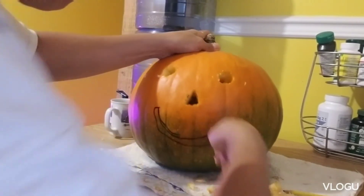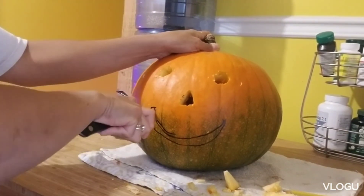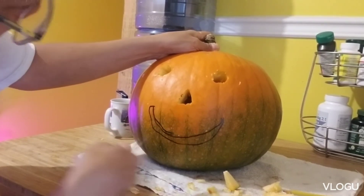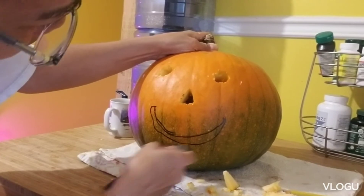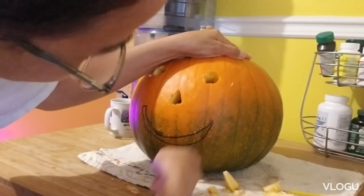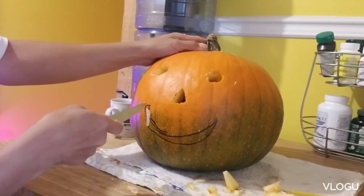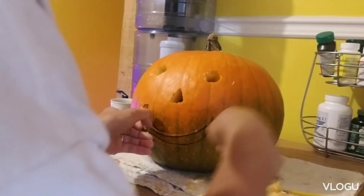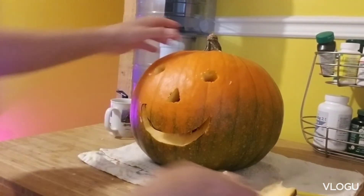Yay, yay, yay! Okay, let's see. Let's see if it's a happy pumpkin. Yay!